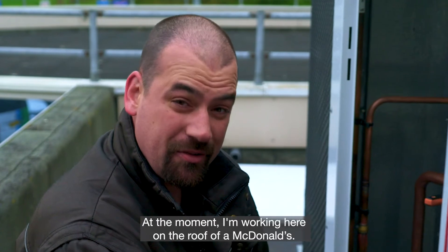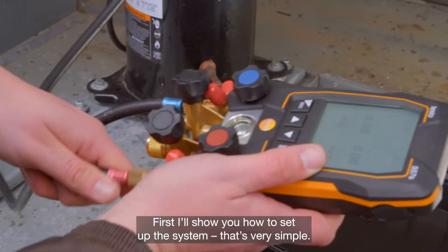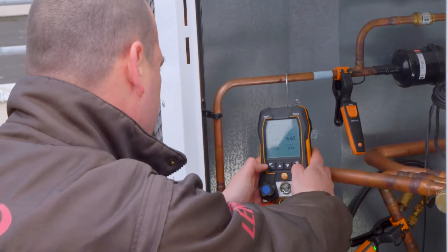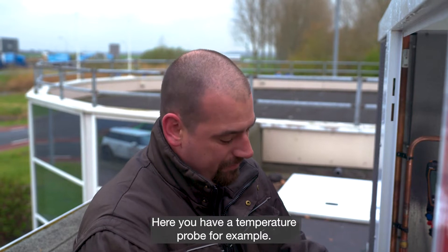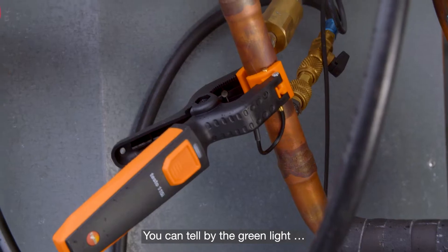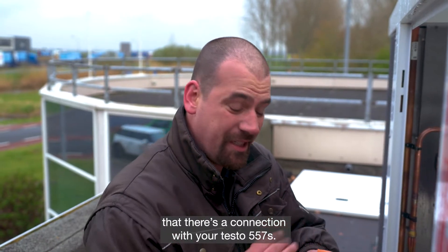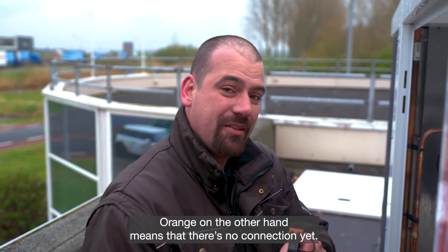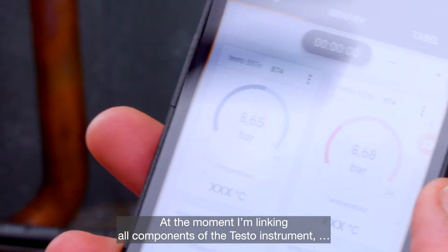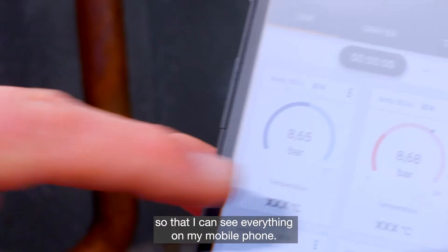At the moment I'm working here on the roof of a McDonald's. First I'll show you how to set up the system — that's very simple. Here you have a temperature probe, for example. You can tell by the green light that there's a connection with your Testo 557S. Orange on the other hand means that there's no connection yet. At the moment I'm linking all components of the Testo instrument so that I can see everything on my mobile phone.